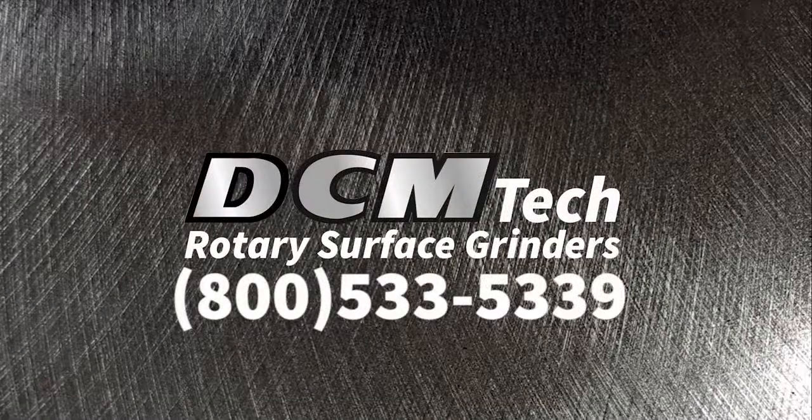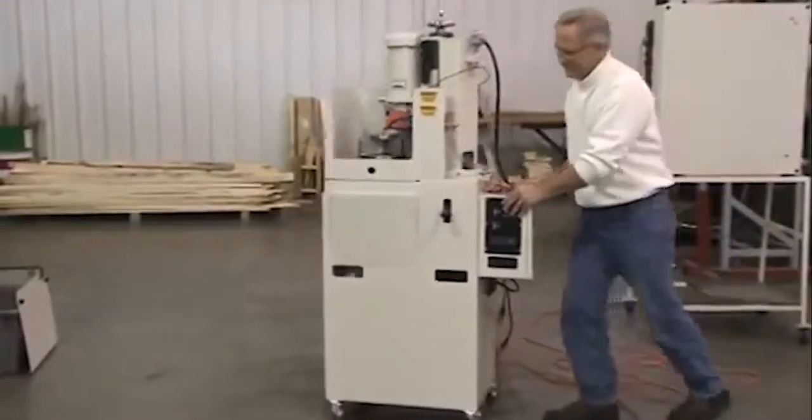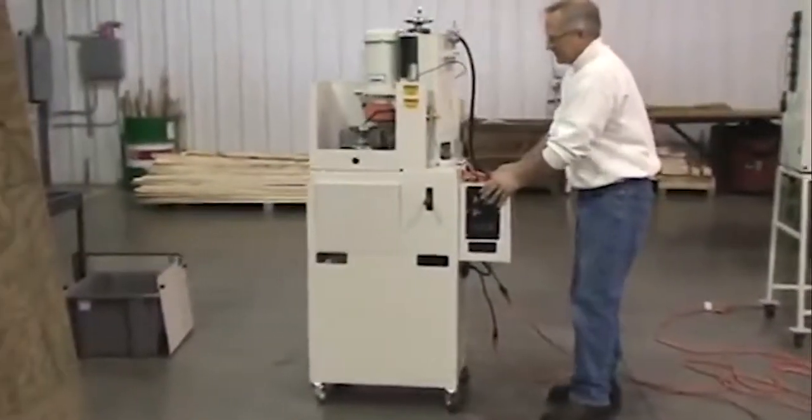The mini punch and die grinder is an ideal addition to turret and punch press cells for in-cell tooling maintenance, with 110 volts or 220 volts single phase power service. Standard machine features include a durable cast iron structure.